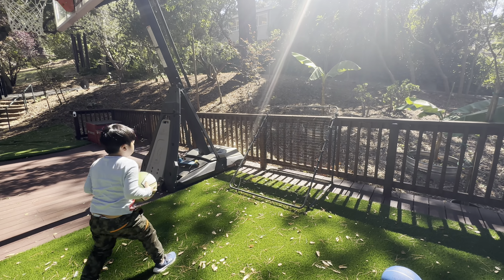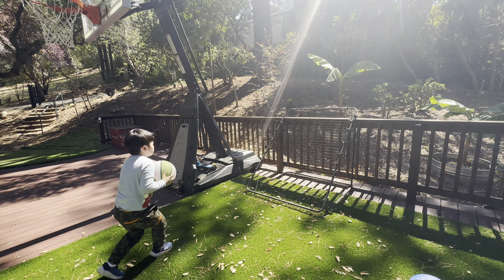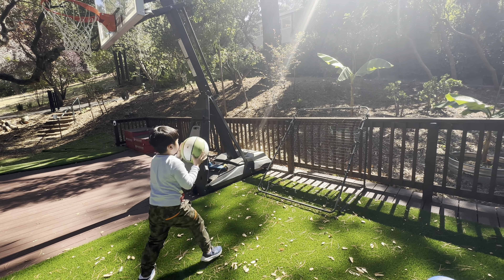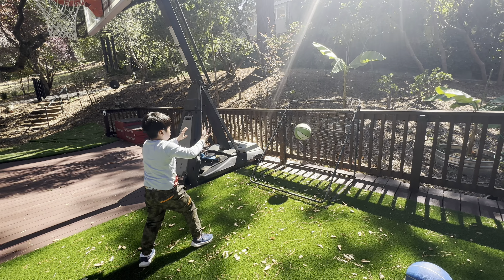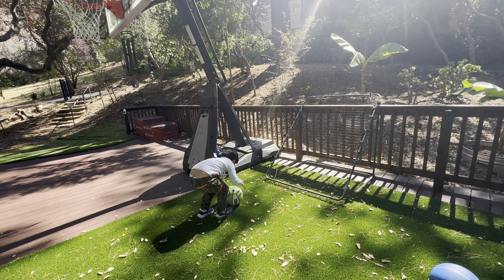Exhale. Inhale. Exhale. Inhale. Exhale. Inhale. Inhale. Exhale. Keep your hands up to protect your face and to catch the ball. Go out and get the ball. Yes. Good job.